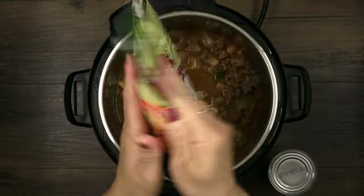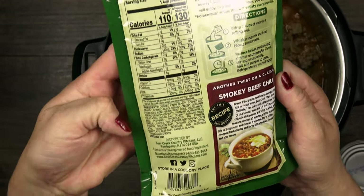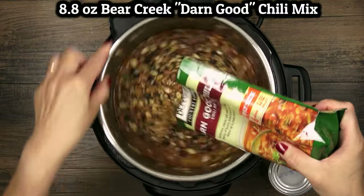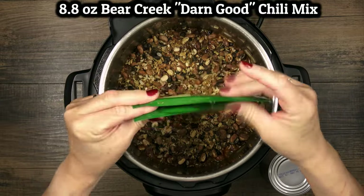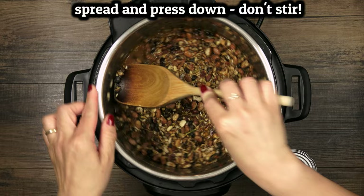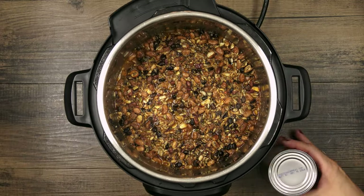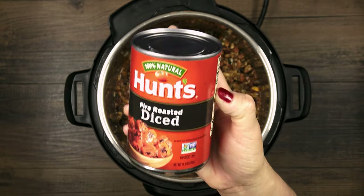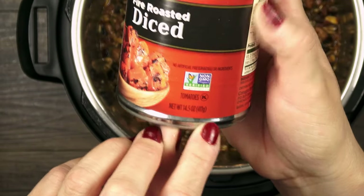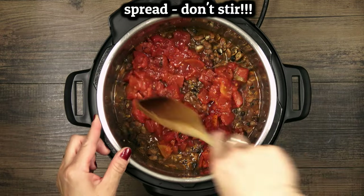Now we layer the Bear Creek mix over the top. It's important not to stir up the bottom of the pot from this point on. This mix has cornstarch and other thickeners that can clump and stick to the bottom before it has a chance to come to pressure. So we only want to spread the mix out and press it down into the liquid. The last layer is a can of undrained diced tomatoes over the top — fire roasted is a favorite for me but any flavor will work. Again, just spreading it around without stirring.